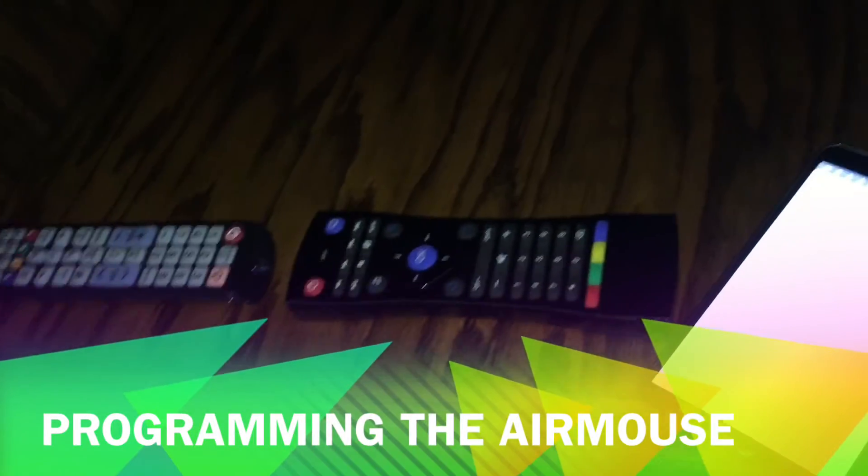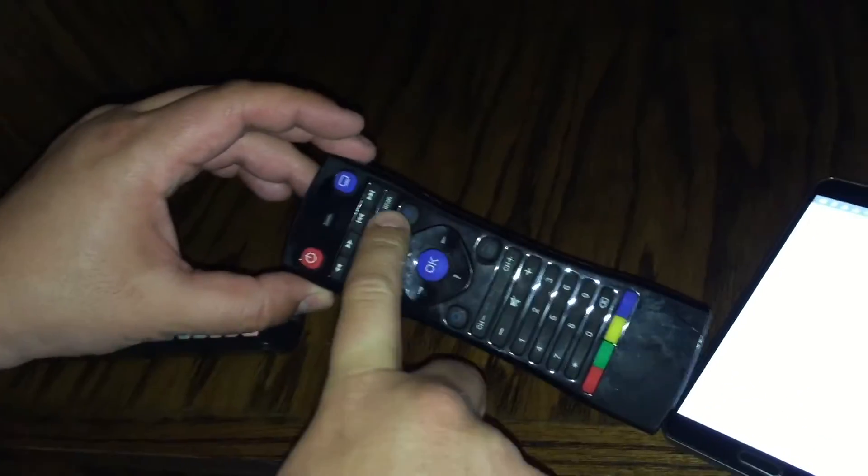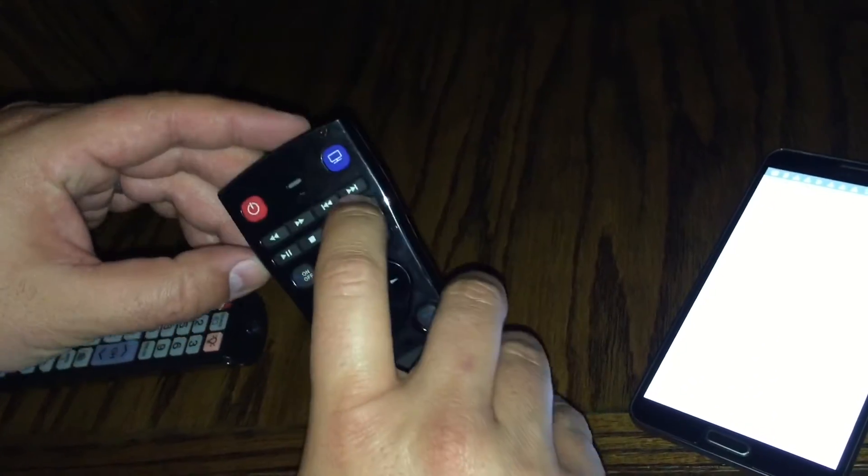Okay guys, so this is how you program the Air Mouse remote. You want to make sure you have the remote with the RF/infrared. If I push the button once, it means it's in RF mode.